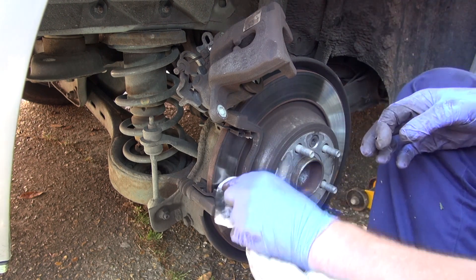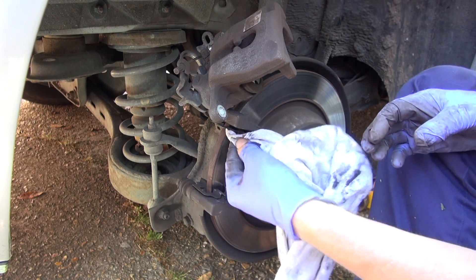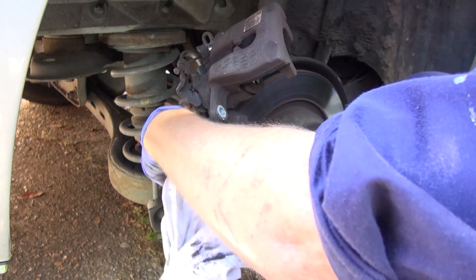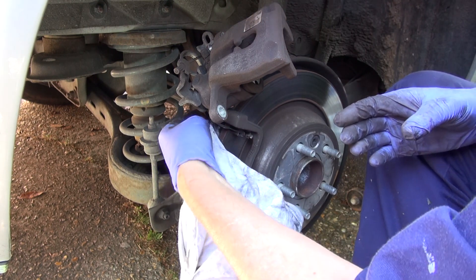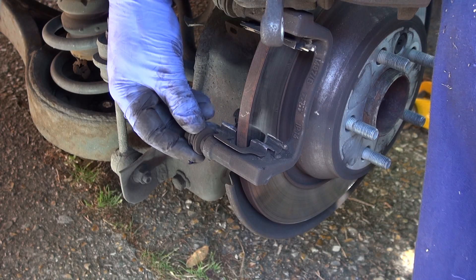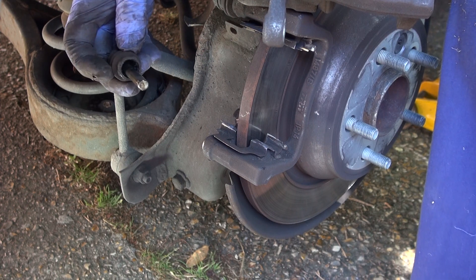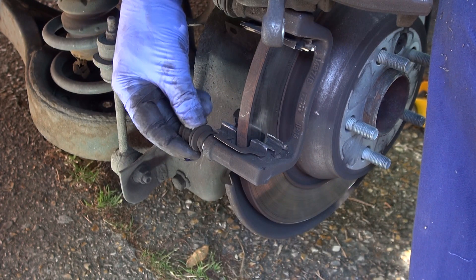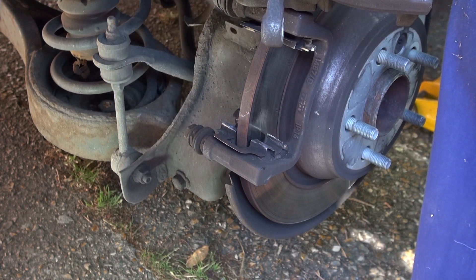We're going to give things a little clean up. These are nice copper sliders — shiny sliders — and if they are nice and clean, the pads will slide easily. We also don't want these sliders to get seized up, so we take them out, put a little bit of grease on and slide them back in, making sure the boot goes on properly. That's one done and we do the same to the other side.